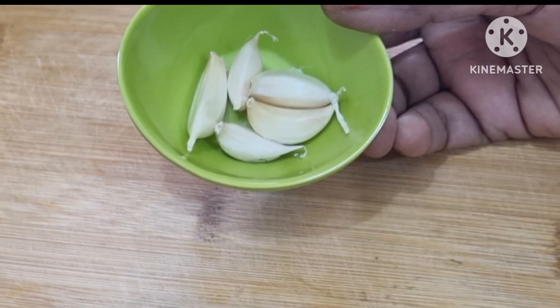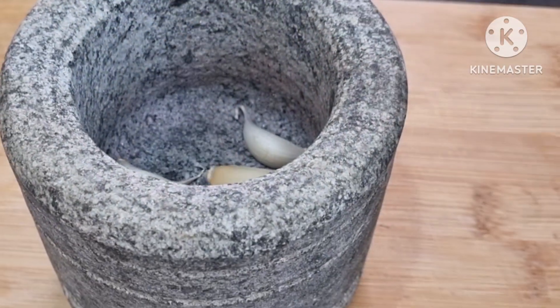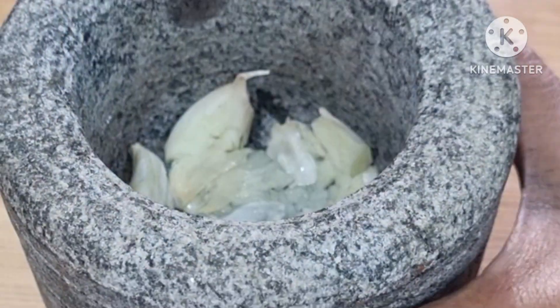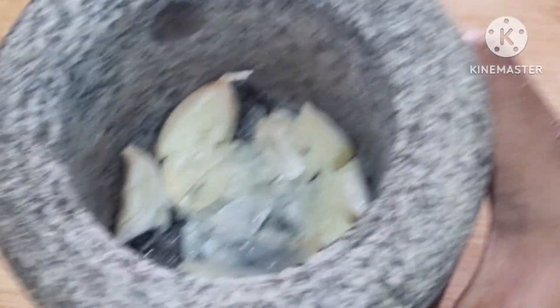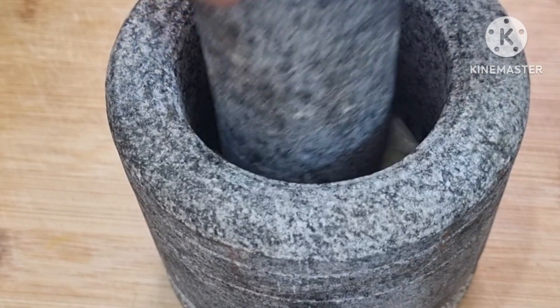We are going to try to see the first glass of milk. It is about 5.5 oz of milk. There are a few more things.